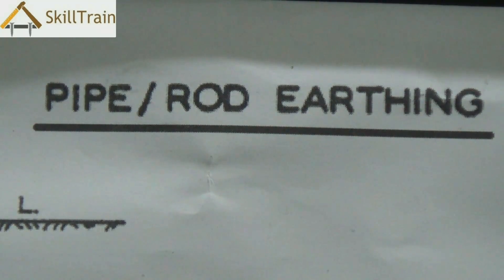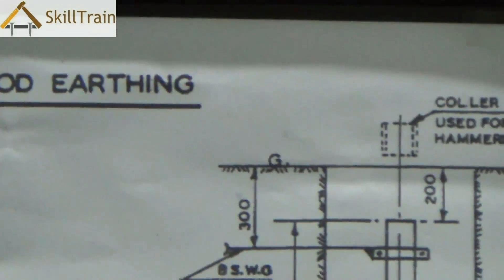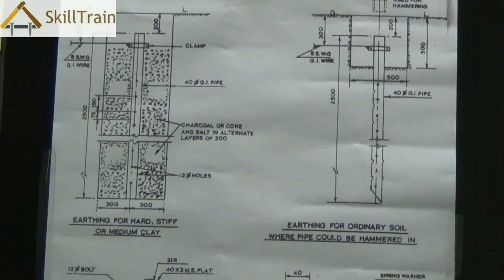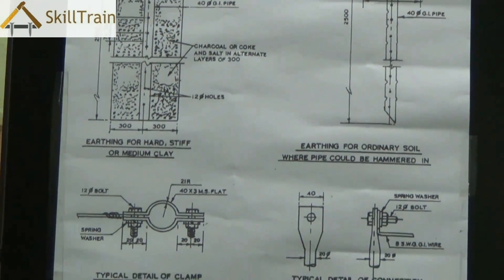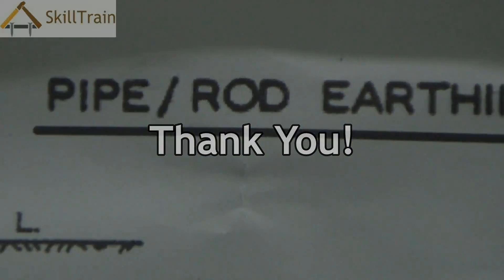In this video we tried understanding what pipe or rod earthing is. We hope that through this course you have learned a lot about how to work as an electrician. Continue learning with us and keep learning more about the electrical trade in our future courses. Thank you very much.